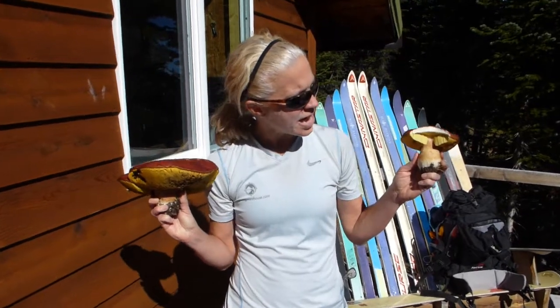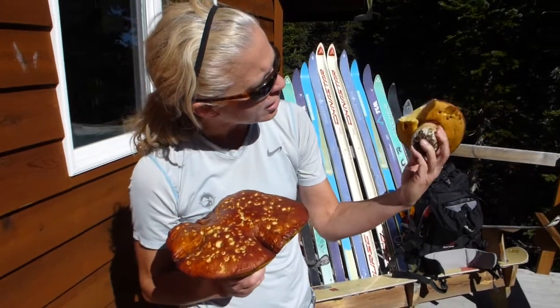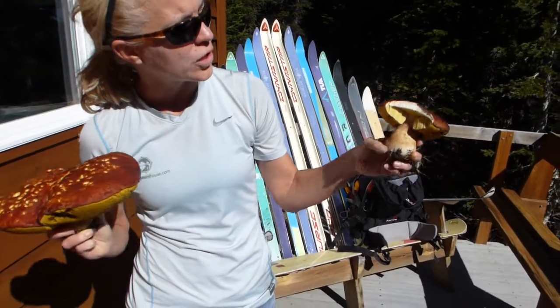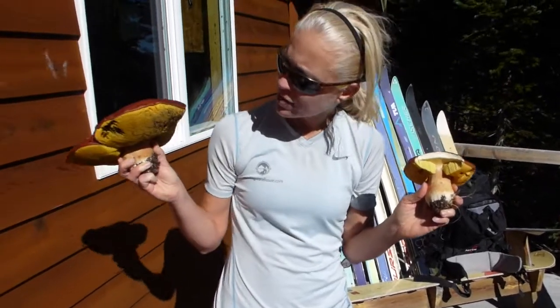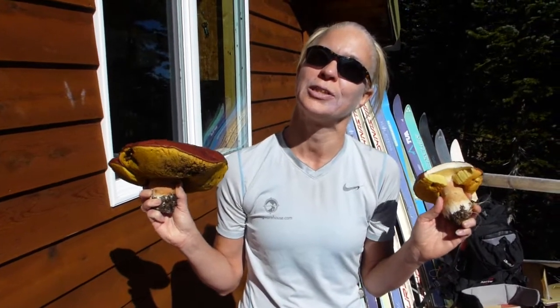They have a big, fat stem or foot, and they have a sponge pattern underneath, and they are nice and clean on the foot. That's how we know they're king boletes, and they're edible, and we're very excited. We're going to go home and cook them in butter, cumin, salt and pepper.